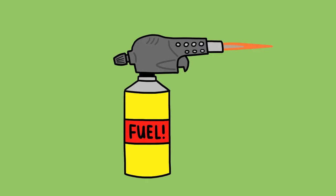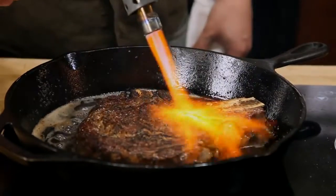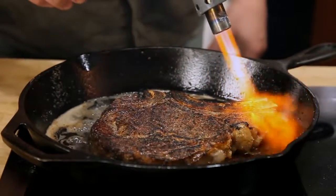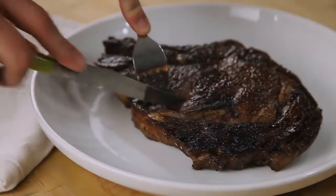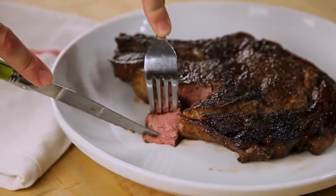Want to up your game even further? By combining the intense heat of a propane torch with a cast iron skillet, you can get a steakhouse quality char in a matter of moments. Just make sure that you shut off your smoke detectors first. It may take a little bit more time, but if you're willing to put in the effort, this is the best quality steak you can get at home.